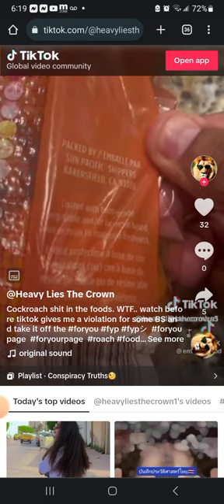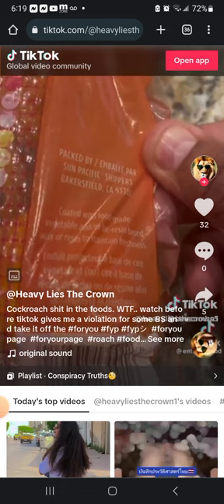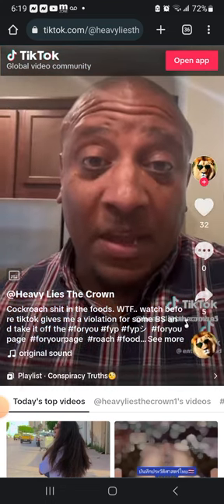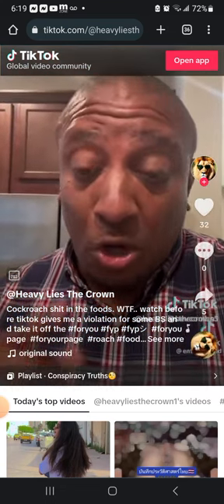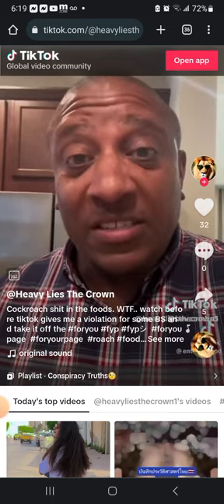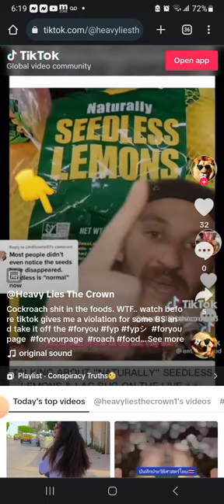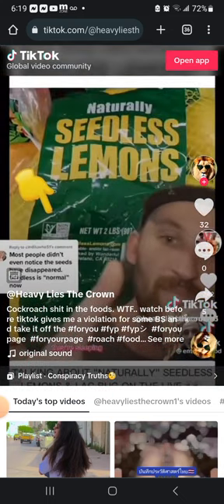I have a video on my page that's about 10 minutes long which shows you exactly how they make this product and they're coating the fruits with it. In the meantime, watch this — I saw the Trader Joe's people walk by this all day and they don't think twice. They're sleeping. Look at what they use.